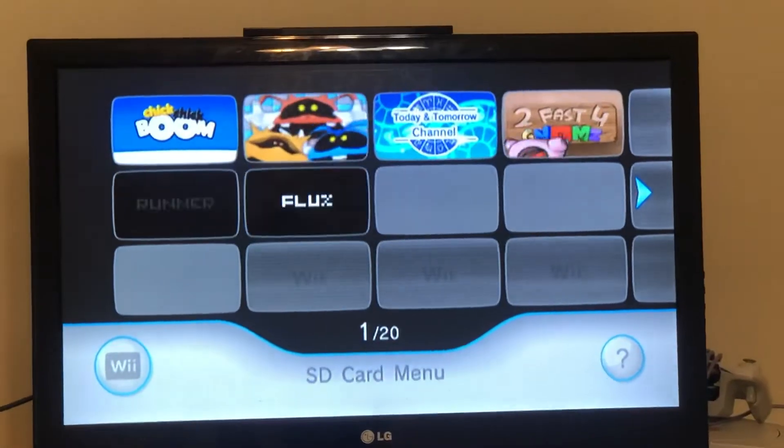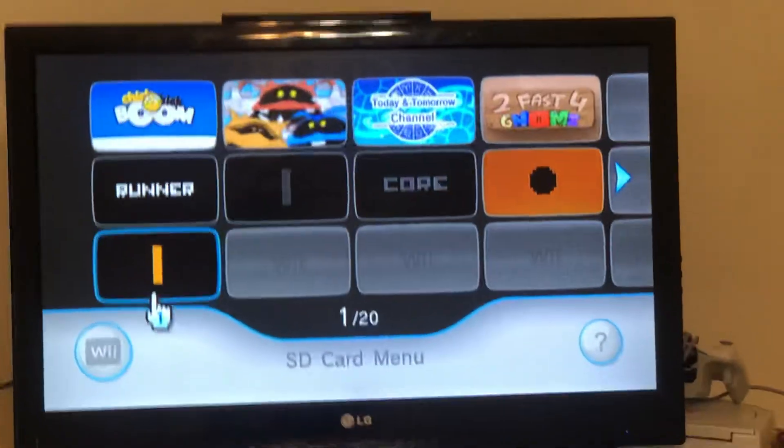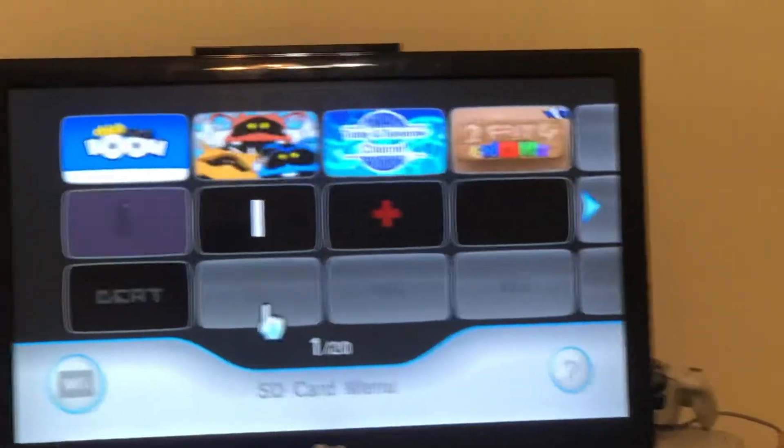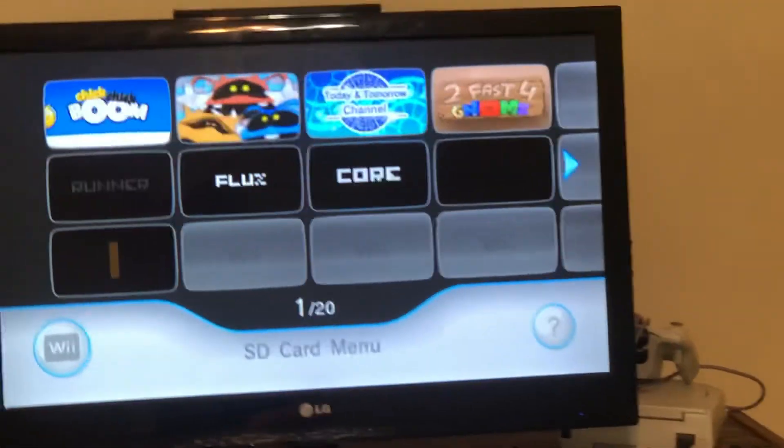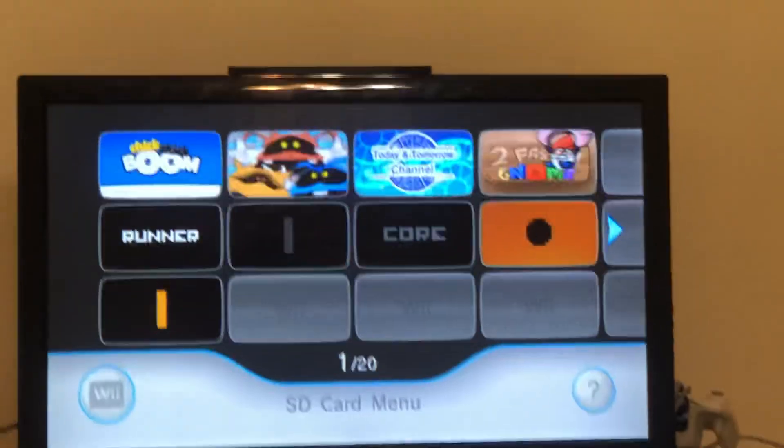And as you can see, it carries over almost perfectly. Everything here was on my SD card on my normal Wii. So yeah, I guess that's an answer to a question somebody asked.